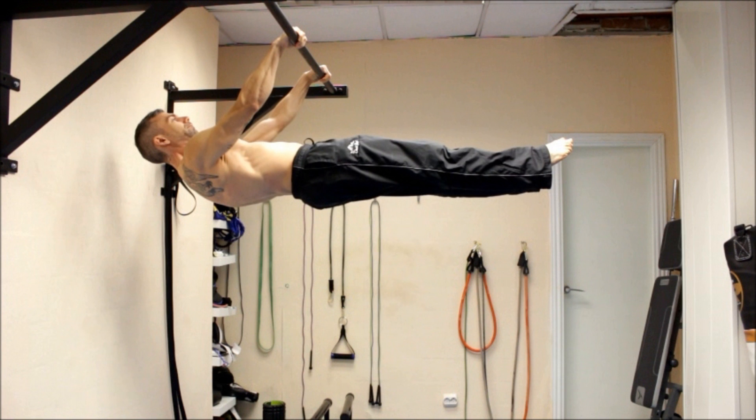There is a misconception about the front lever being mostly a core exercise, when in truth the bulk of the work is done by the back muscles, with the assistance of the deltoids and the triceps. There is of course an important core activation, but it is only secondary.